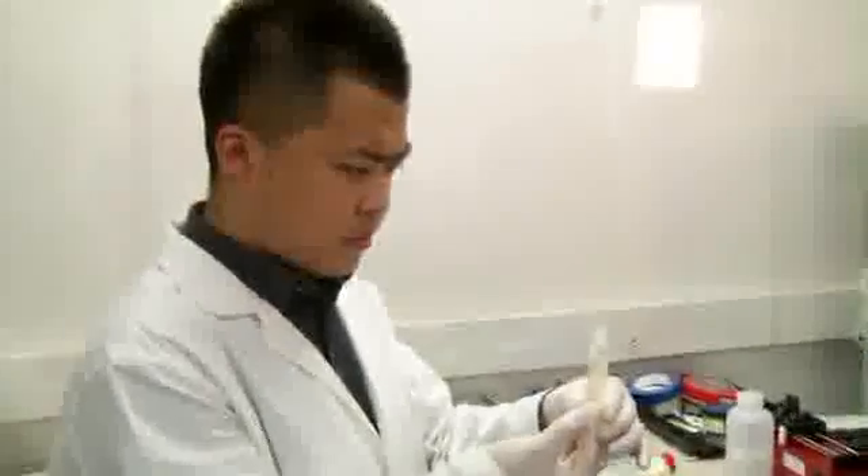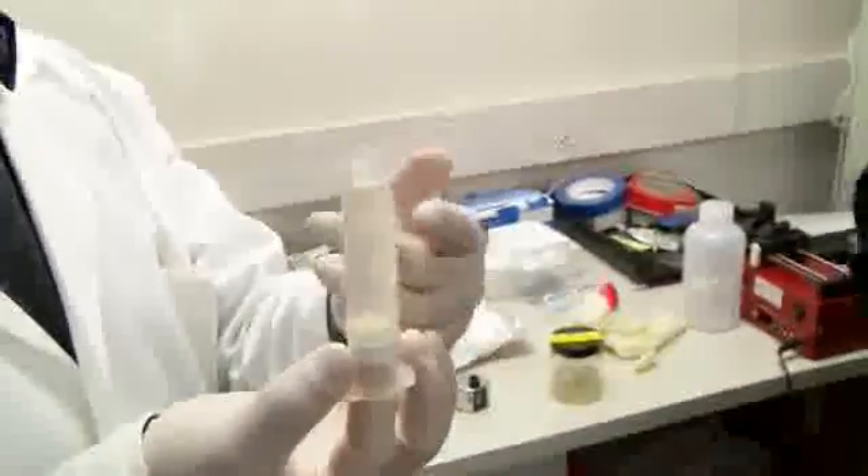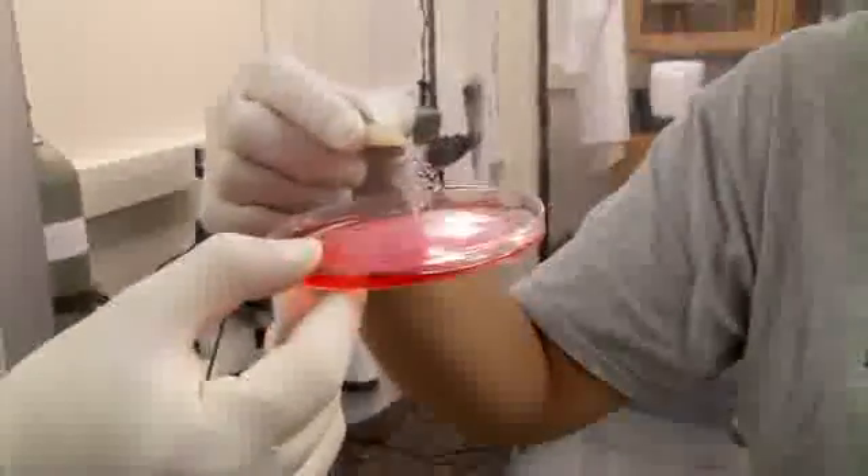With the bioprinting process, we replace traditional ink with bio-ink, which is a solution made of biomaterials and living cells. And then we print them in 3D.